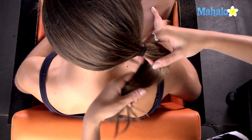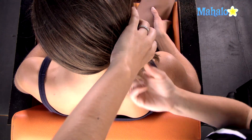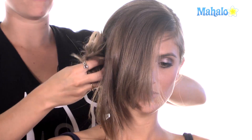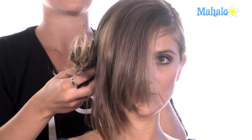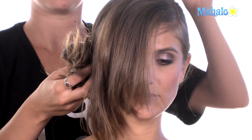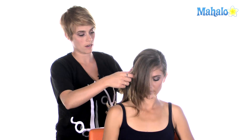You want to have it so that you can see the hair that you're putting up in front of the head. You want to be able to look straight ahead and see the bun in the mirror. So we have it in a good spot because we can see that on Kristen right now.